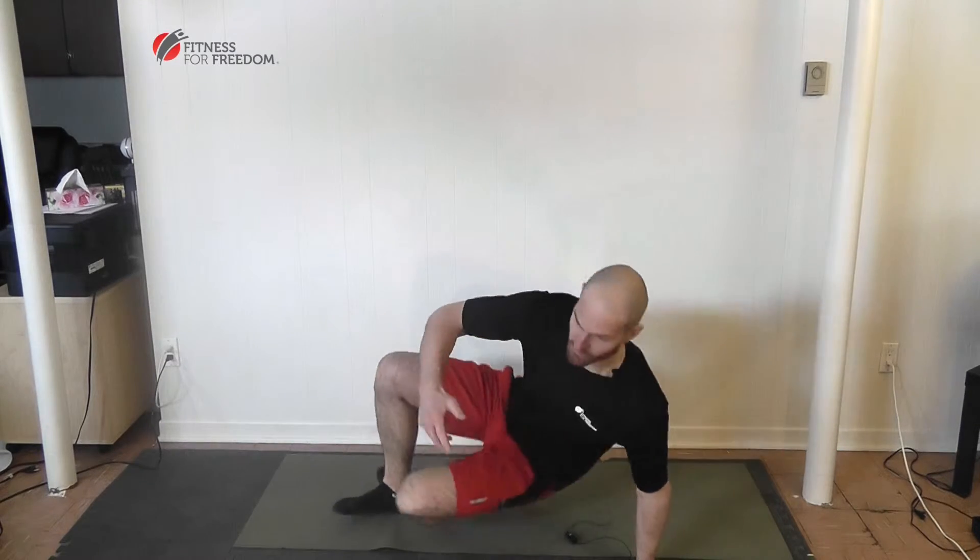Hey guys, this is Jonathan from Fitness for Freedom. Today I'm going to show you how to do the hardest core exercise that you will ever attempt to do. It's called the Dragonfly, and it's actually really simple but very hard to perform correctly.